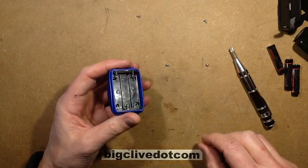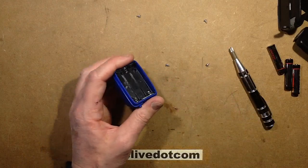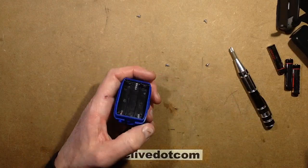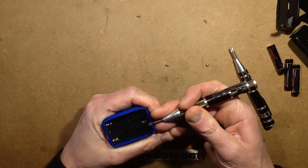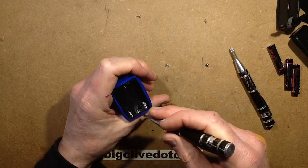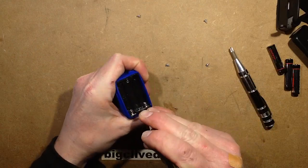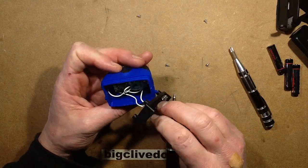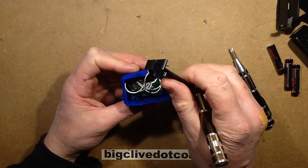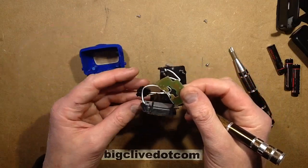How is this going to come to bits? Does the back come out? It's kind of not coming to bits easily. The circuit board is loose — there's the COB. The whole lot's out. Excellent.